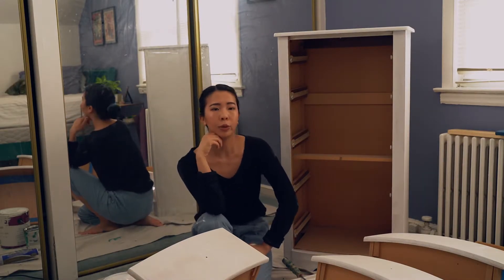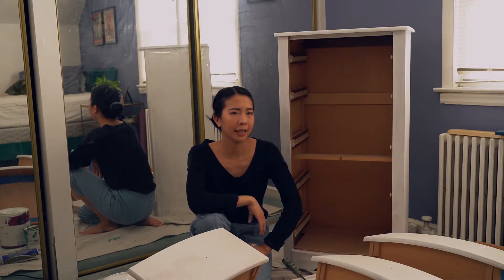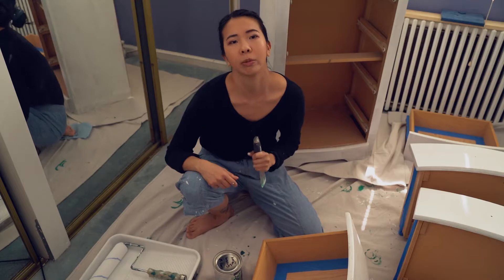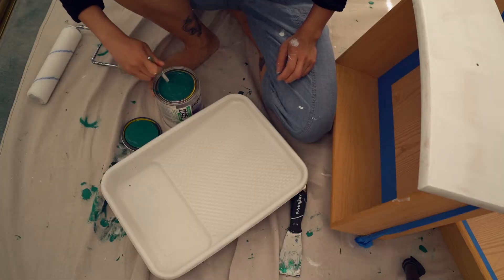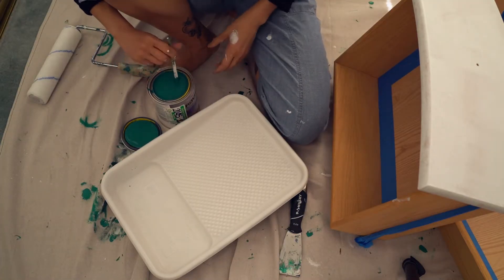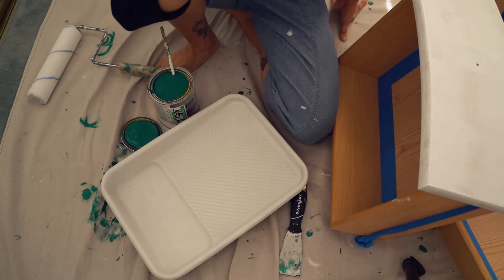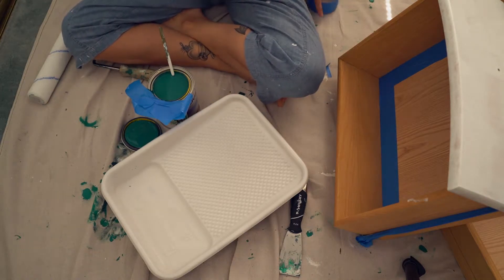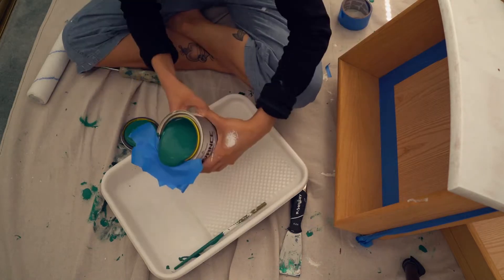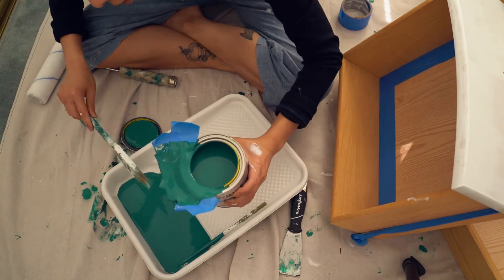I'm going to let this dry and I'm going to go eat, and come back and we'll paint the final color. A few moments later — finally the moment we've been waiting for. I learned this trick: where's the tape? I'm sick of dribbling paint, sick of it. Let's go.